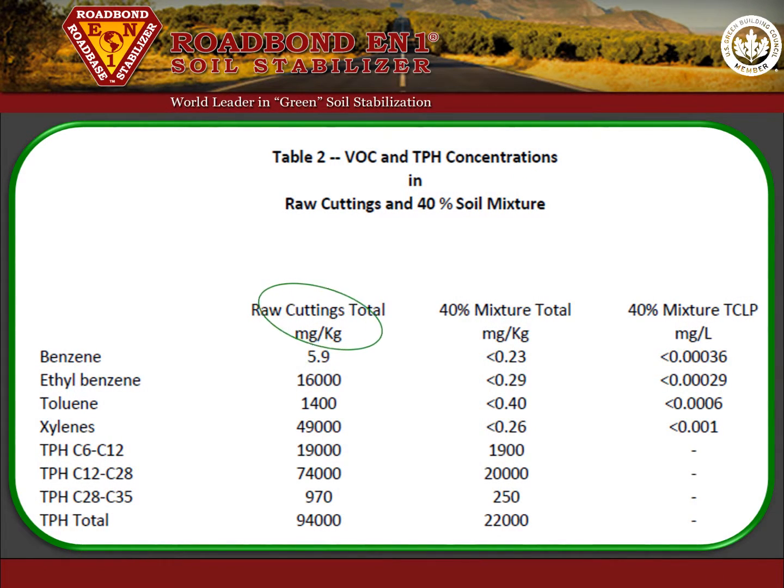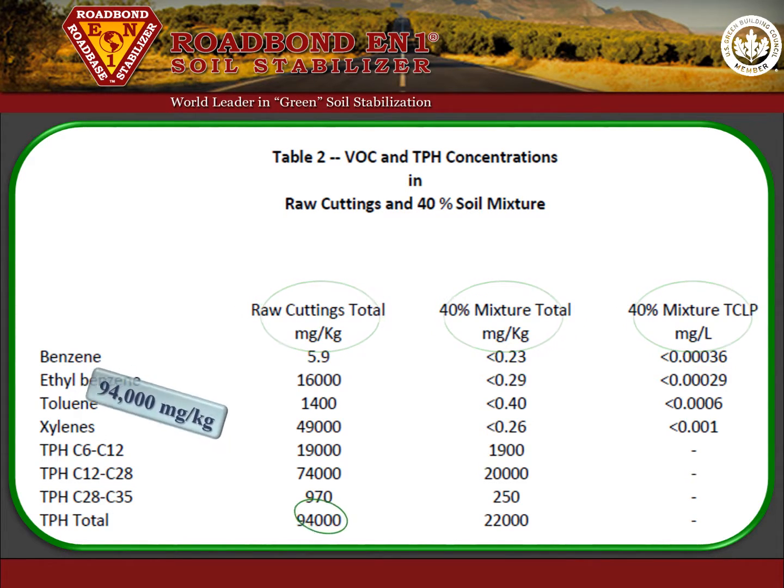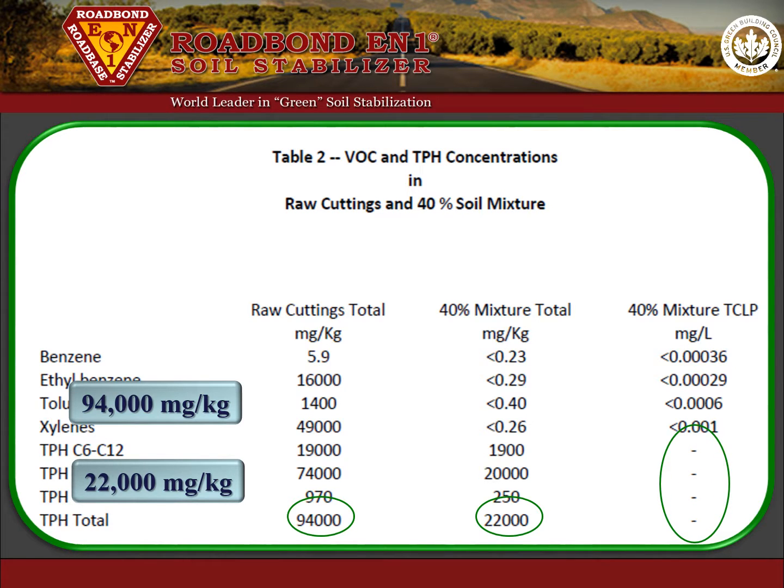Table 2 references the results of the total petroleum hydrocarbons contained in the raw drill cuttings, the treated mixture, and distillate. In summary, the total petroleum hydrocarbons were reduced from 94,000 mg per kg in the raw cuttings to 22,000 mg per kg in the treated mixture and were non-detectable in the distillate.